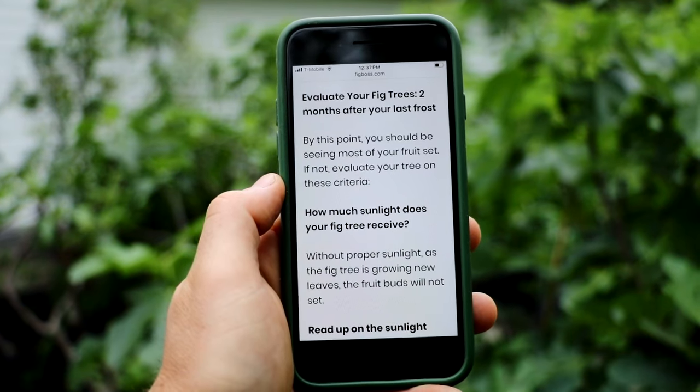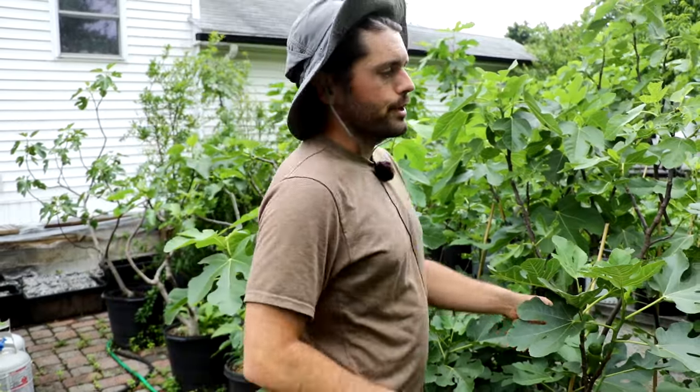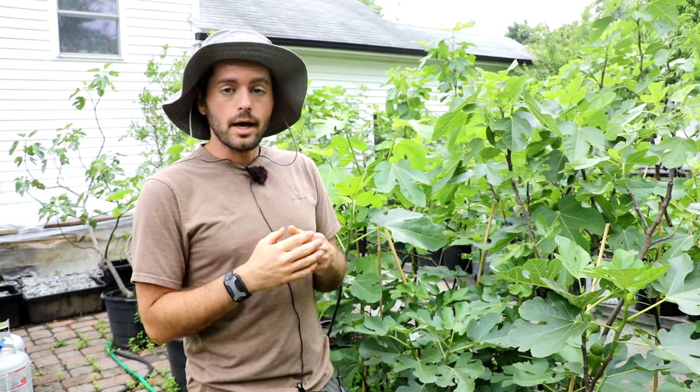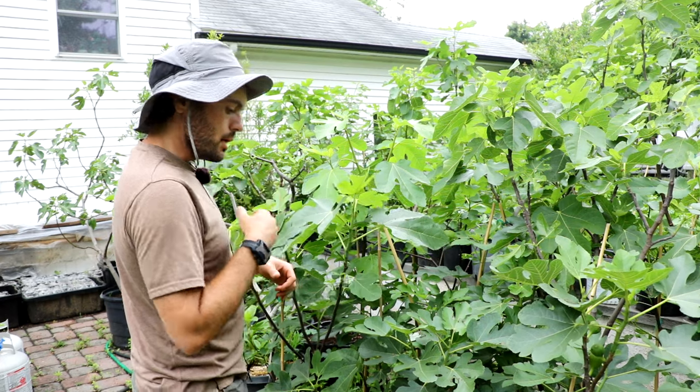We're evaluating fig trees two months after your last frost. We're going to look at things like: is our fig tree fruiting? Does it have the beginnings of fruit formation? Is the tree healthy? Does it need any special care to help push it into fruiting? Because if we're not seeing fruits by now — at least here in the Philadelphia area — there's no panic needed. But I am starting to see the beginnings of fruit formation on all of the trees for the most part. There may be some stragglers, and that's normal depending on the variety — each variety will show the figs a little bit later than others.